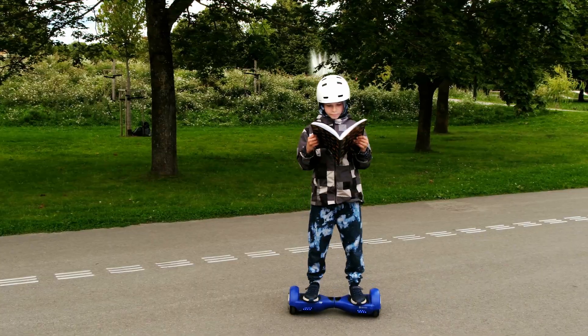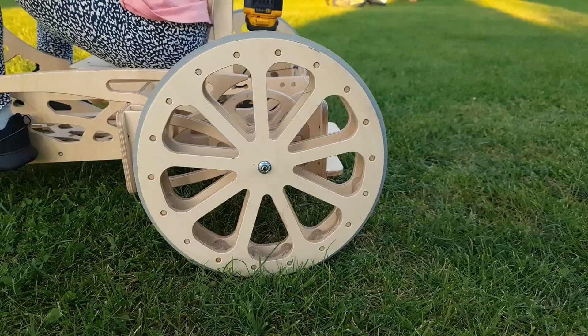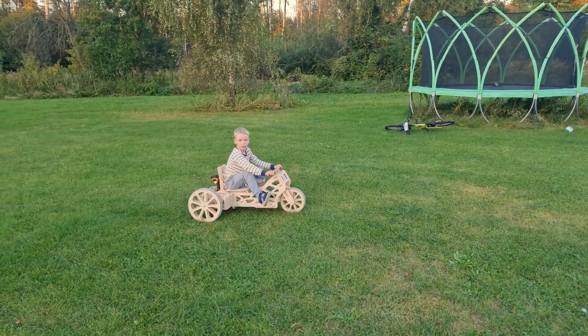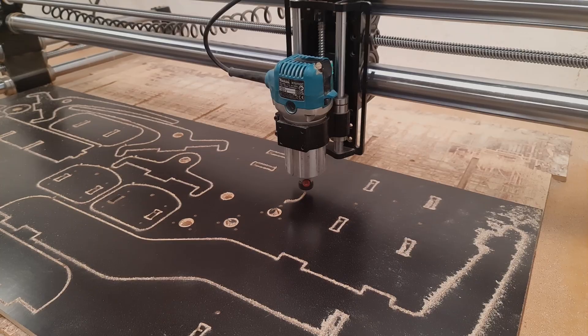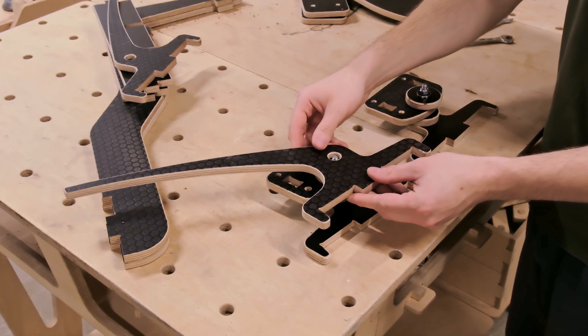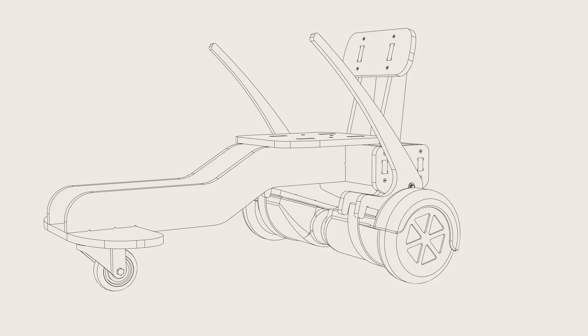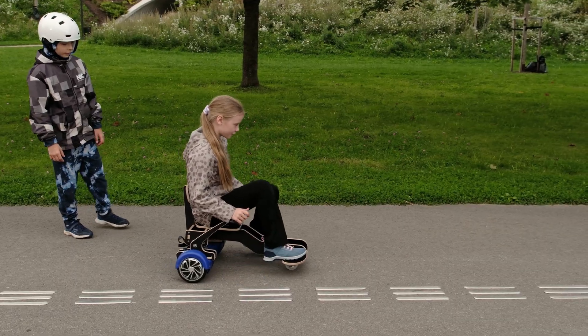Hoverboards are fun, until they get boring. So what if we could turn one into a go-kart? The plan is simple: design a frame with a built-in chair, cut the parts from laminated plywood on the CNC, and add handbrake-style handles to control the hoverboard. By the end we should have a working go-kart that anyone can ride.